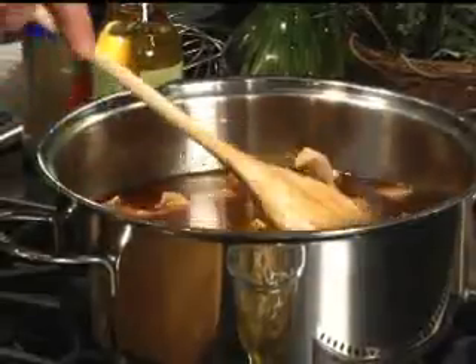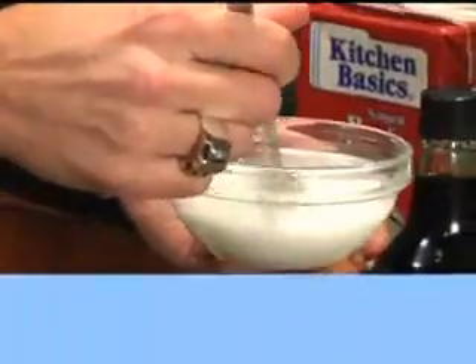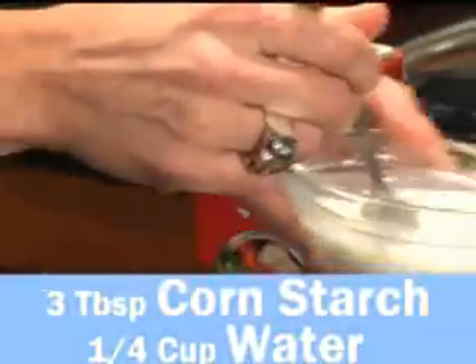Now this is almost to a boil, so I'm going to go ahead and add my thickening agent. The thickening agent that I'm using is corn starch.